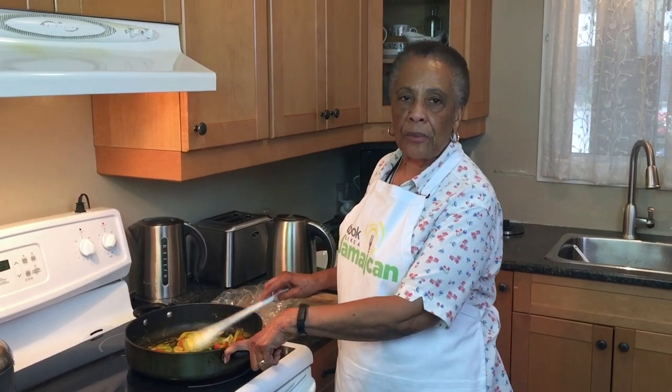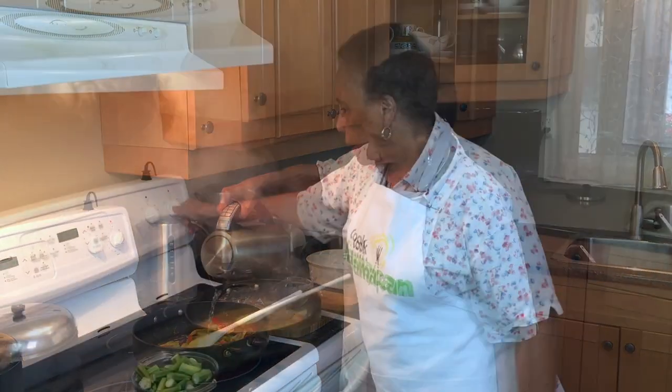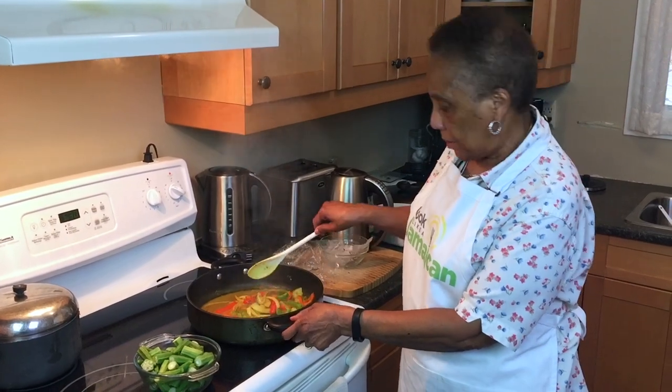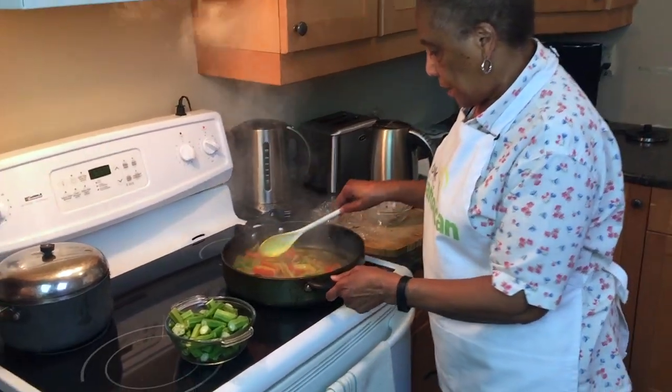You can get all the measurements on the website cooklikeajamaican.com. Here I've added a little water, and again you get the measurements from the recipe there.